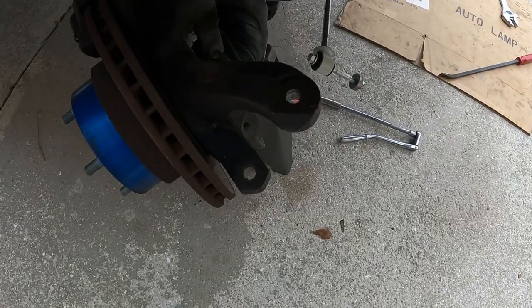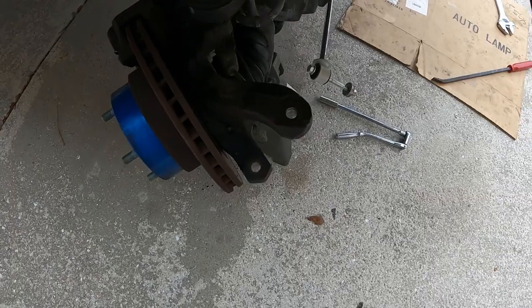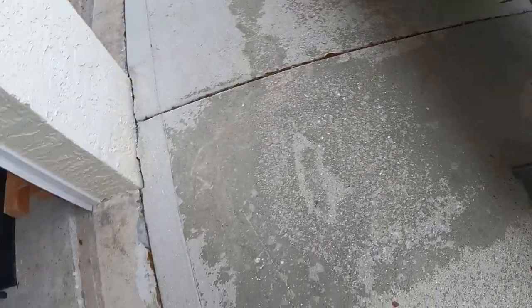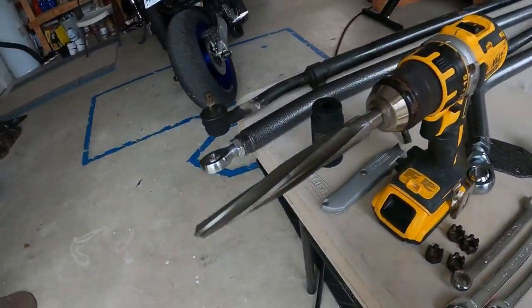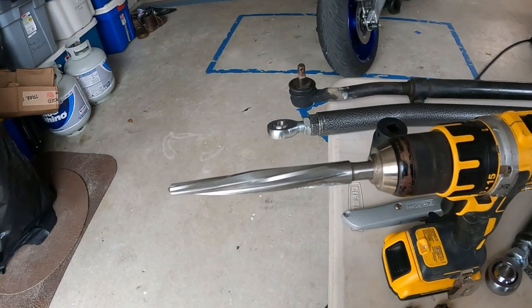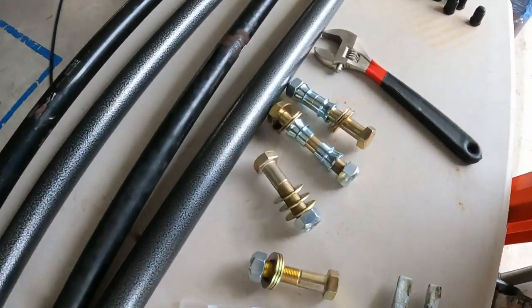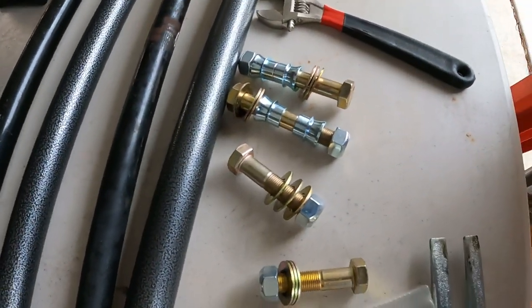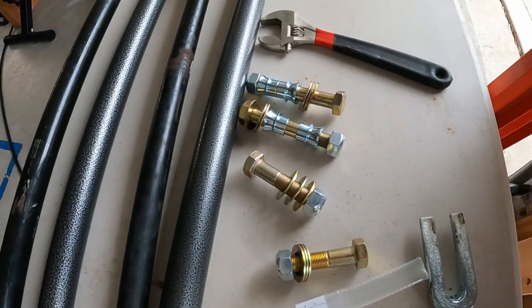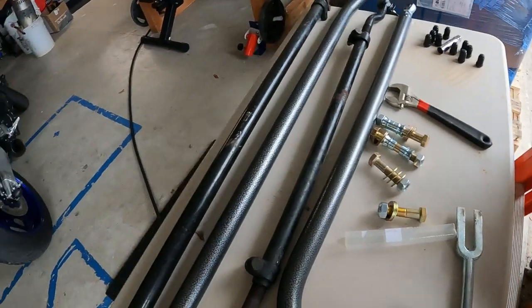Alright guys, after a little battle and fighting we got the drag link out and the tie rod end out. The next thing we're going to do is set up our reamer in our drill, lube those up with a little WD-40, and ream those holes out to five-eighths inch — because that's what the new heavy duty hardware requires. We're going to ream all four holes and then we can get to installing the new parts.